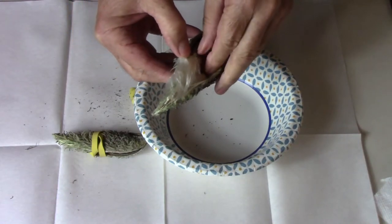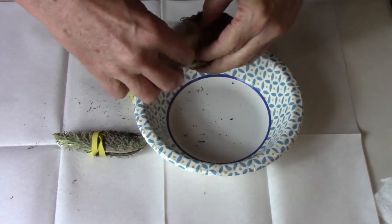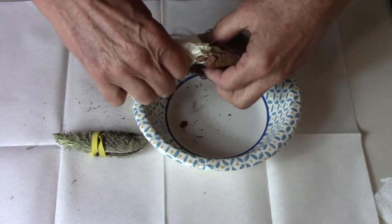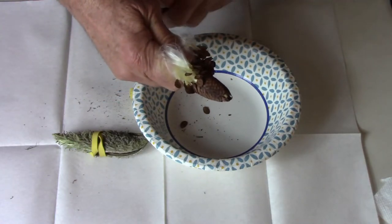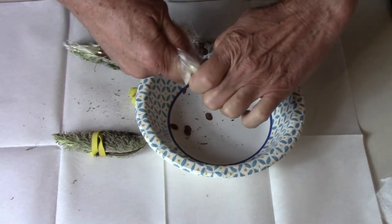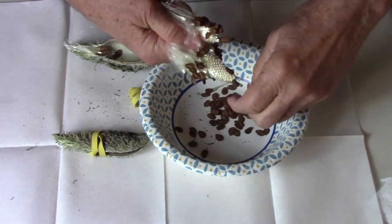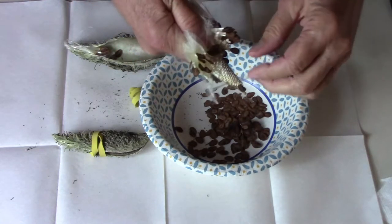The first thing I do is open up the pod. Then I reach in and try not to separate that silk if I can keep from it. I grab the end that's away from the stem — it's the pointed end. Then I keep a hold of that and try not to let it separate. Then I just take my thumbnail or fingernail and scrape the seeds off. I don't worry about trying to get every last seed; I just get the ones that are easiest to get and then move on to the next pod.